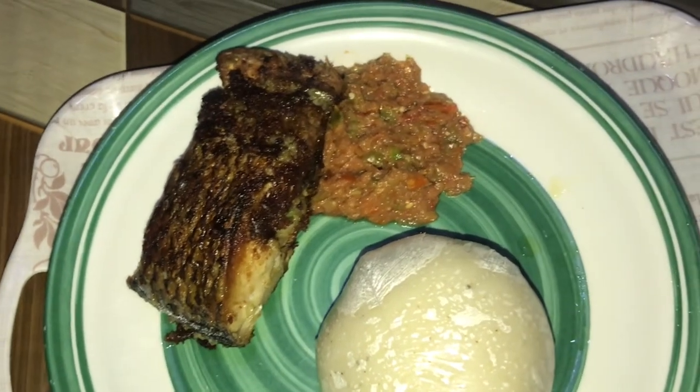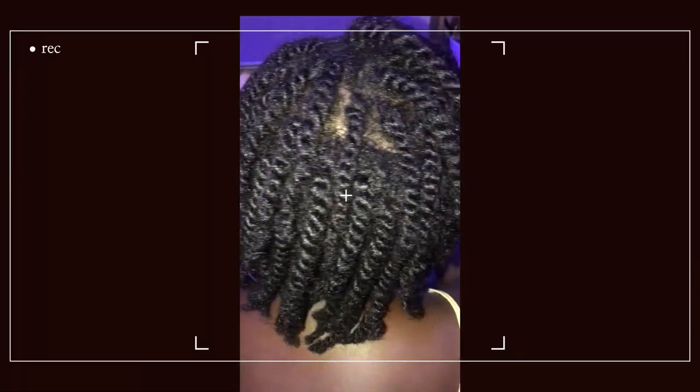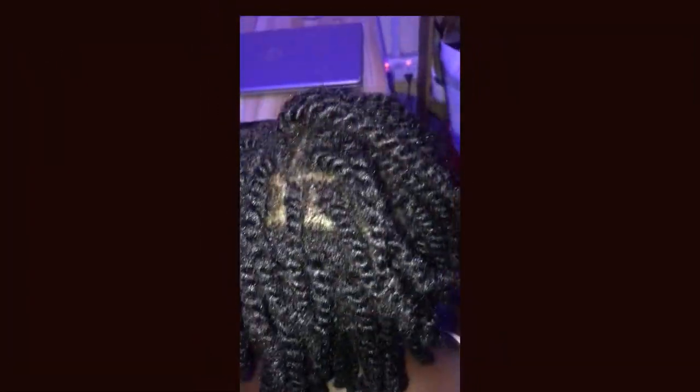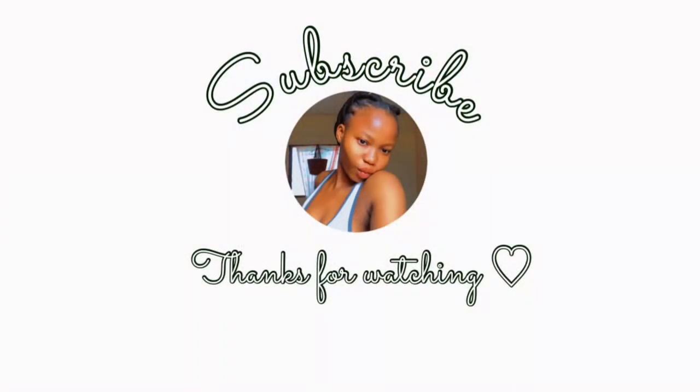Oh my god, I really enjoyed it! After eating, I twisted my co-tenant's natural hair and took my bath afterwards. Thank you very much for watching my video — please don't forget to like, comment and subscribe!